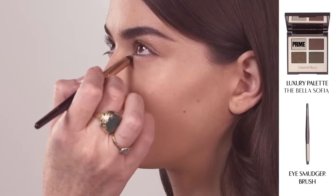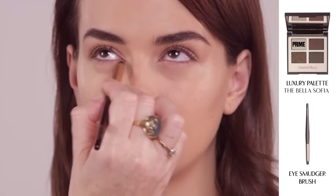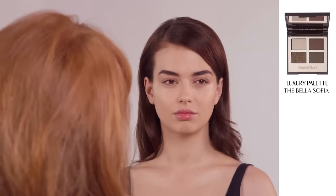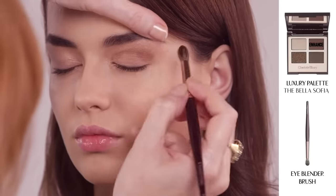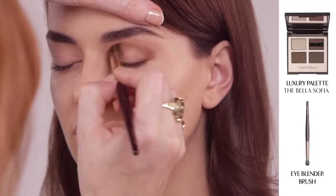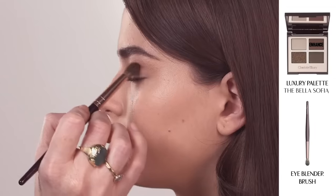For bright, wide eyes, dip your eye smudger brush into the Prime shade and dab it into the inner corners of the eye. Next, using your blender brush, dip it into the Enhanced shade, nestling it into the eye socket and blending it out in circular motions.